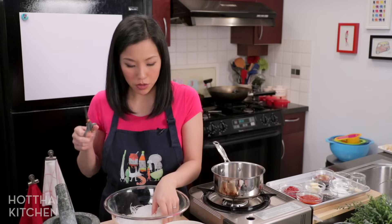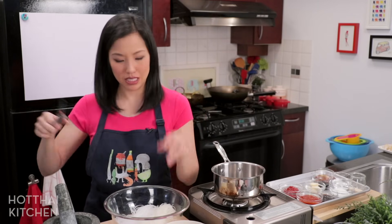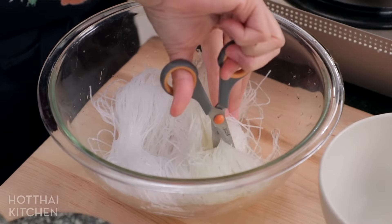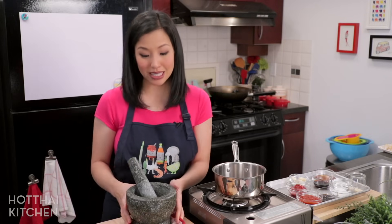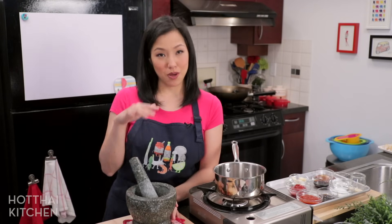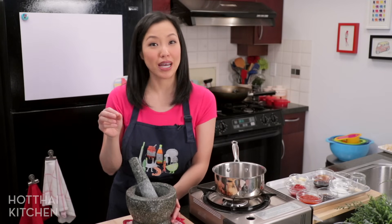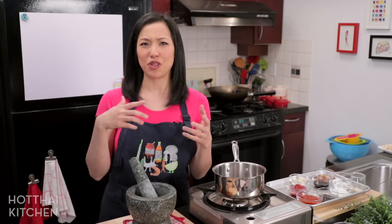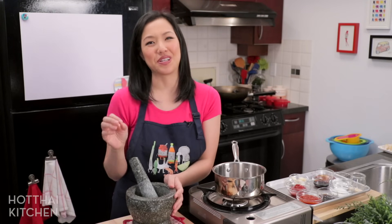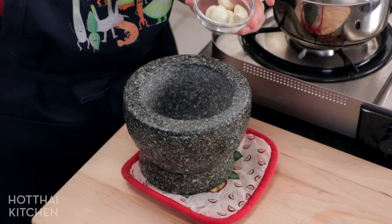Before we do the sauce, for the noodles: I've drained them and I'm going to cut them a couple of times with scissors, just because otherwise they're really long and difficult to deal with. Now for the sauce — I've made this a couple of times for friends and family, and people have asked for the recipe because it's very different from hot pot sauce you can get here in Canada; they've never had a sauce like this. It's also just really, really good — there's a reason why it's so popular in Thailand.